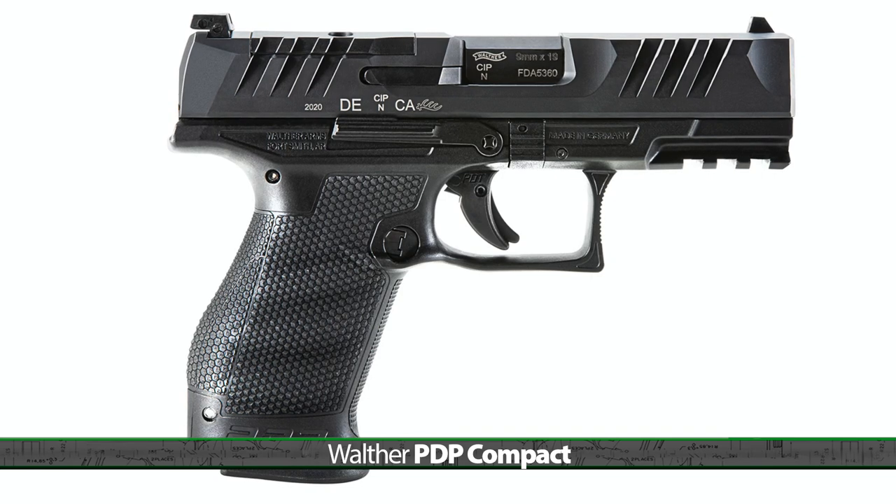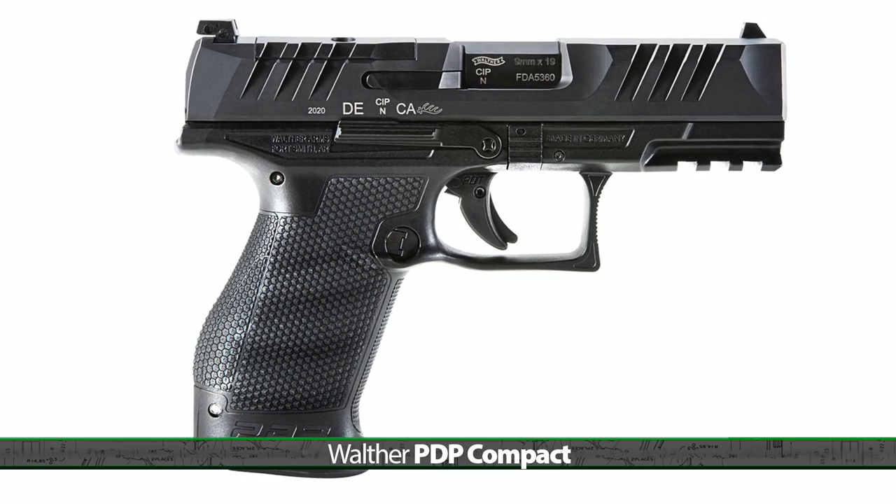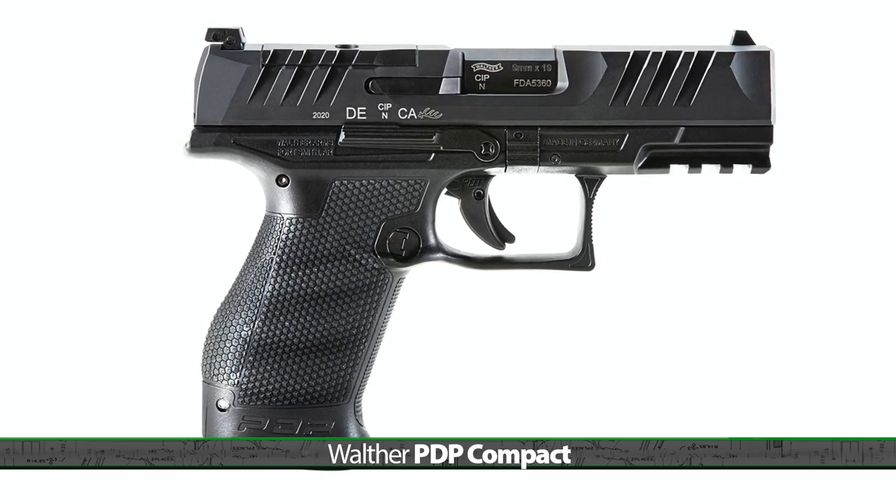Stop me if you've heard this pistol described before. It has a 4-inch barrel, squared off trigger guard, 15-round magazine, striker fired, and has a polymer frame and trigger blade safety. Think you know what pistol I'm talking about? Well, considering that Walther just released its new PDP Compact today, I doubt this is what came to mind.